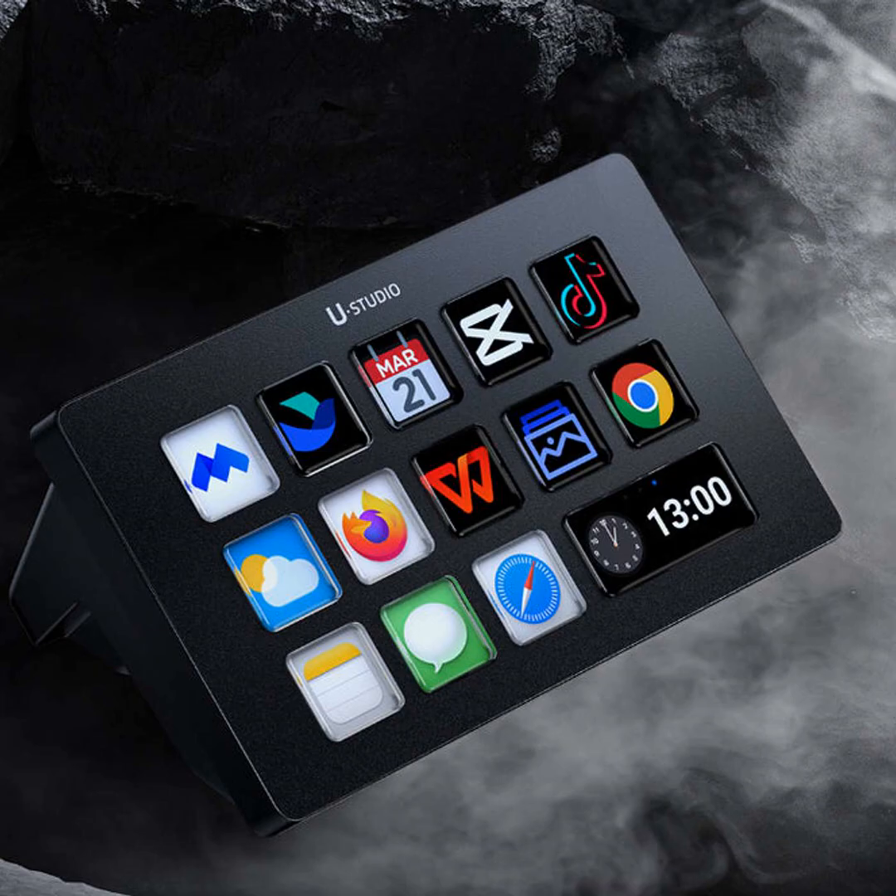So in summary, if you're a streamer, YouTuber, editor, or someone who just wants an easier way to navigate their computer, the Ulanzi Stream Deck D200 is a no-brainer. It's optimized for maximum productivity in a small, stylish package.